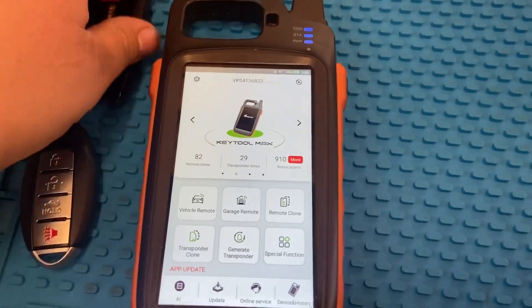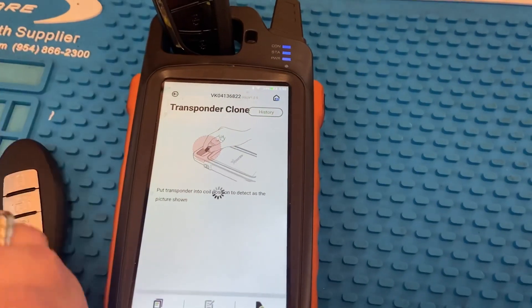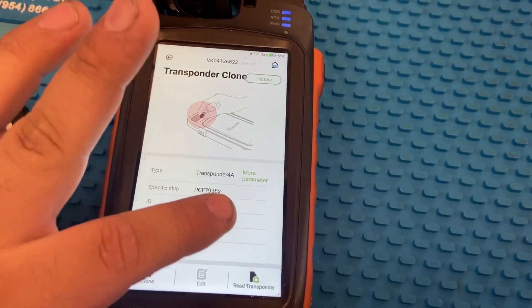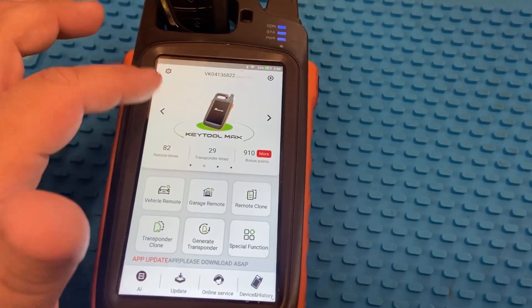Actually, first let's go ahead and read this chip. Go ahead and read the transponder. As you guys can see, it says PCF79384A. So we're gonna go ahead and generate it.